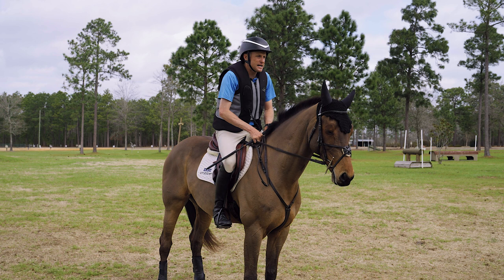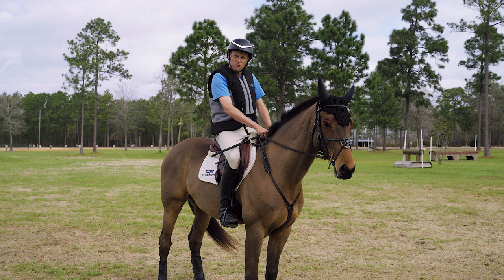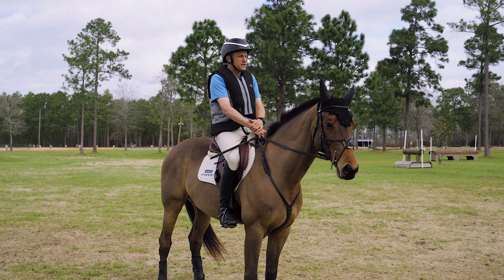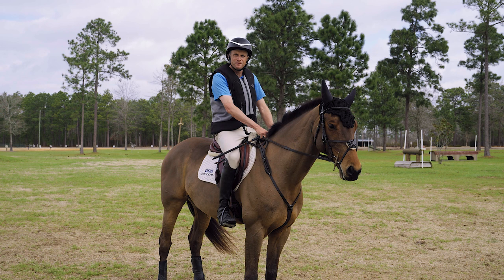Lengthening the rein allows me to go into a galloping position, sink into the horse's saddle, and get behind the motion on a drop fence or any fence where I feel I need to put my position behind the motion. It's really important that we don't fall into the trap of show jumping our way around the cross-country. Cross-country is definitely related to show jumping, but it's also a completely different sport.